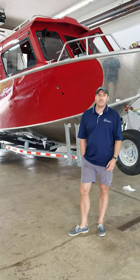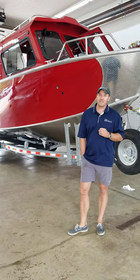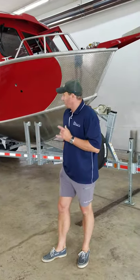Everybody knows Hughescraft and how they're built. The people at Hughescraft said this Alaskan is just a different animal, a different beast — and it is. We're thoroughly impressed.